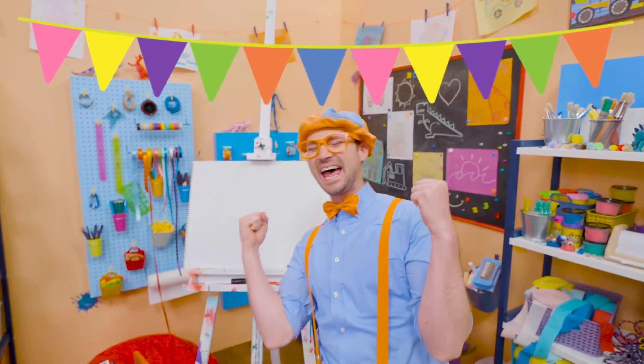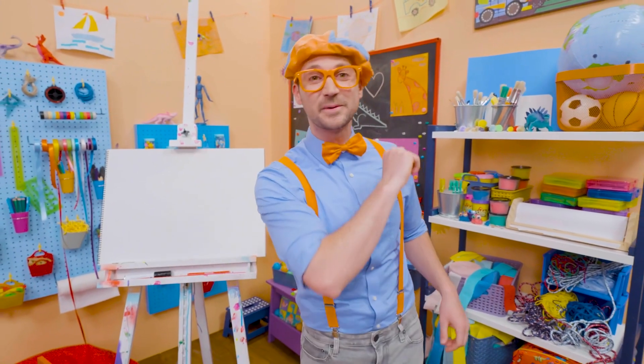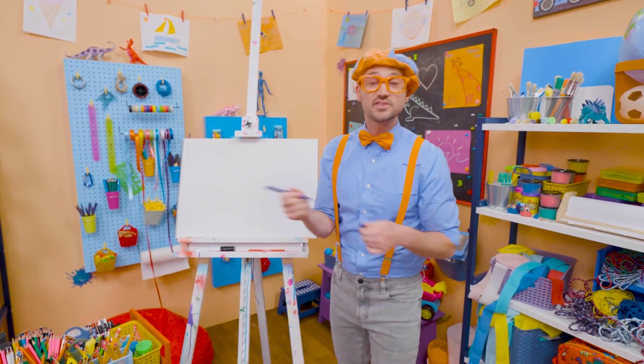Happy birthday! Yeah! Hey, it's me, Blippi. And since it's someone's birthday out there, why don't we draw a birthday cake together? Whoa, I love birthday parties. They're so much fun.